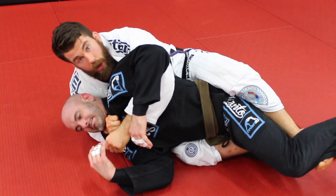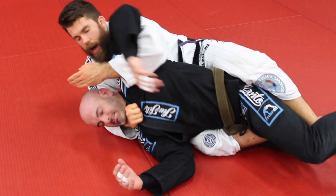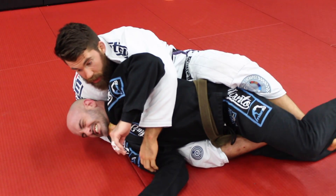Once I get this grip, that's all I need. Really simple choke from here — half nelson out behind the neck, grab the lapel here. You can even from this position simply squeeze forward.